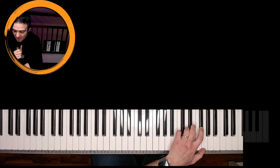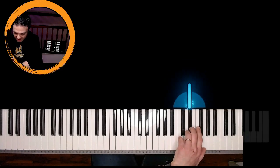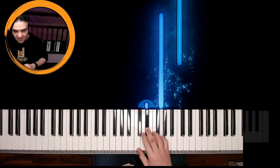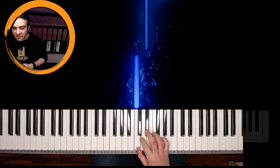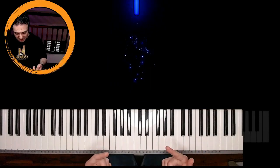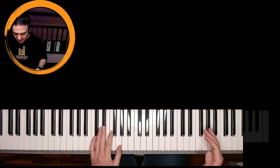Now we go backward playing E flat, C, G, E flat, C, E flat, C. I repeat — we have this first part of the song.